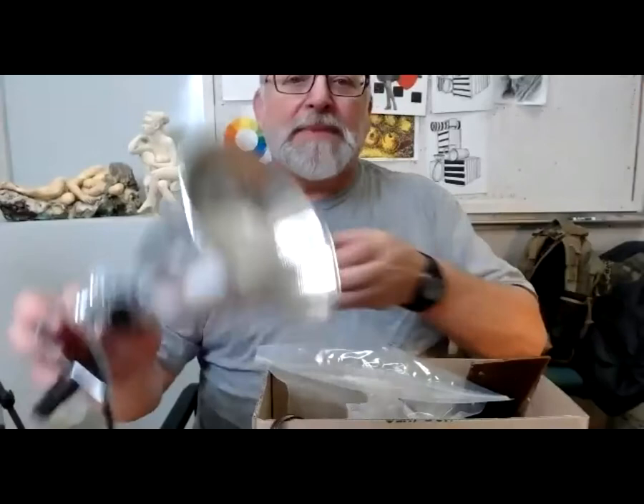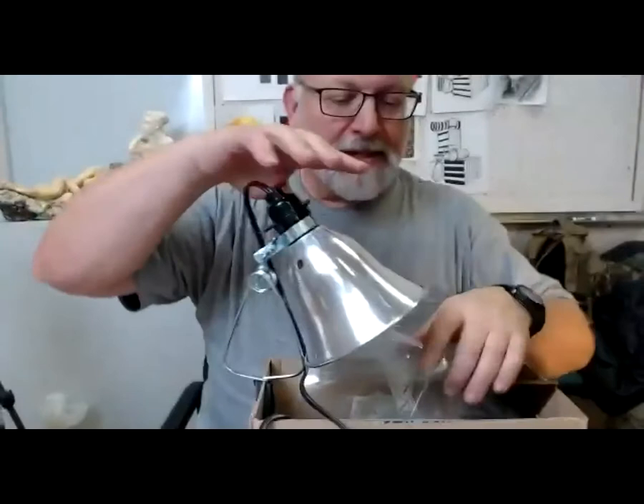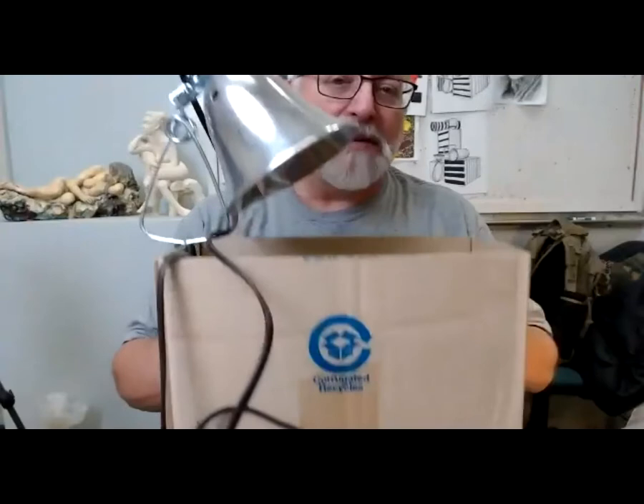This is a clamp-on light, like any kind of trouble light or work light for working on your car. I'm going to ask you to take this light and clamp it onto the box so that the light shines down inside. You'll use this as a warming device — instead of warming little eggs, we're going to warm the wax inside the box.